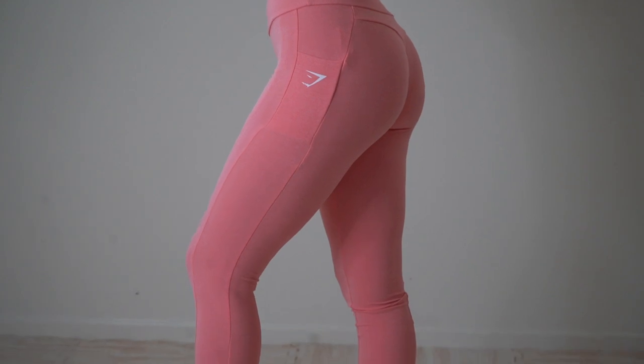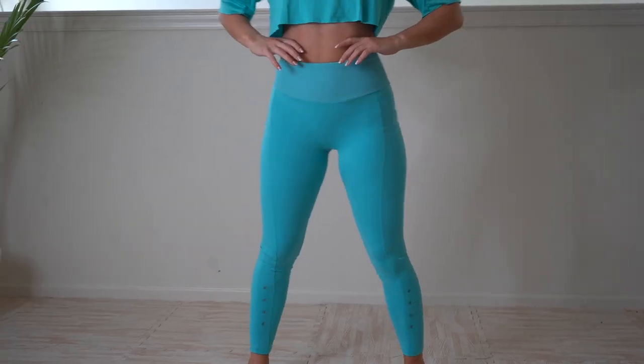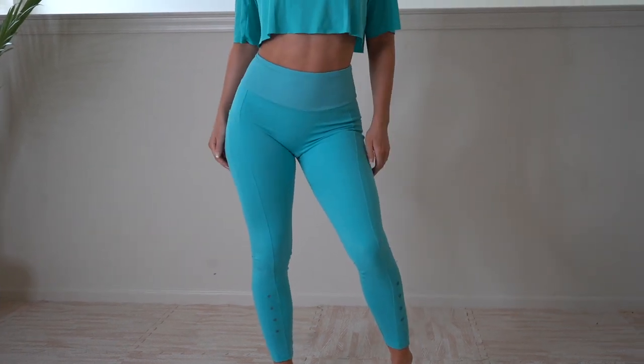When I first tried these leggings on, I thought I would have to size up, because I put them on and immediately was like, 'Are these too small?' I heard the seams just kind of snapping all around me — that doesn't sound good. So you kind of have to stretch it out, break a few seams, and then it fits fine.